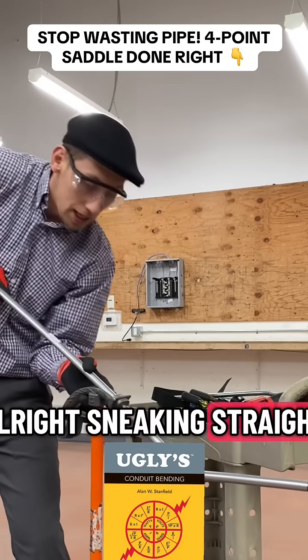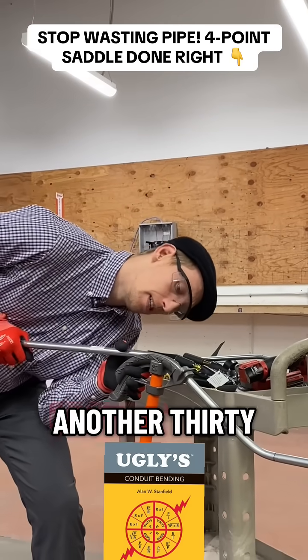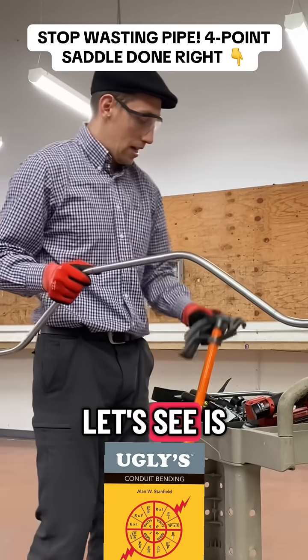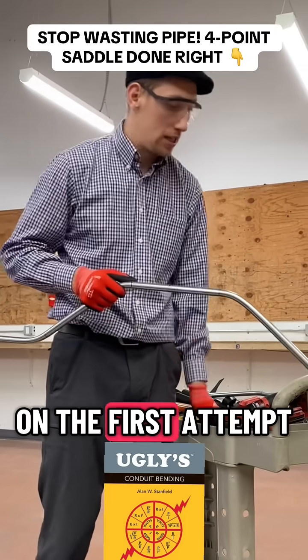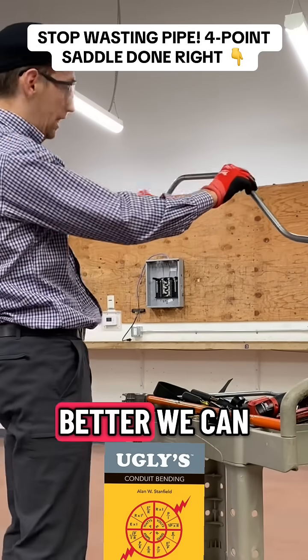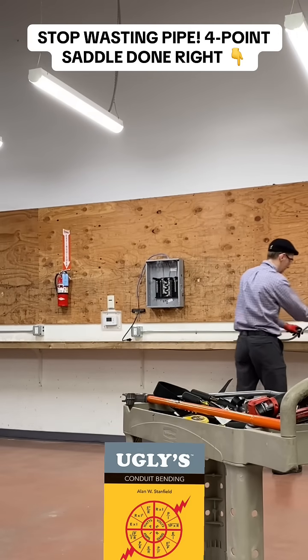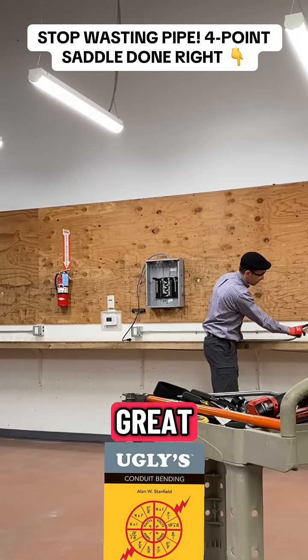Be careful — pull it towards you when you bend, don't push it. It's looking straight. Then what we do now is another 30 degrees. It's not gonna be perfect on the first attempt, but we can get the bender and just cut it off. It looks great — it's not bad at all.